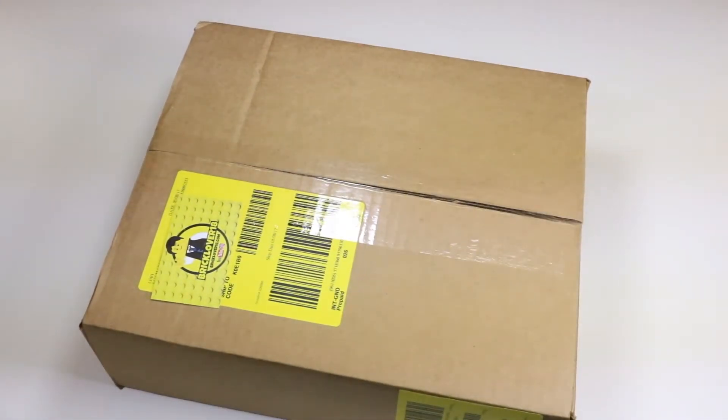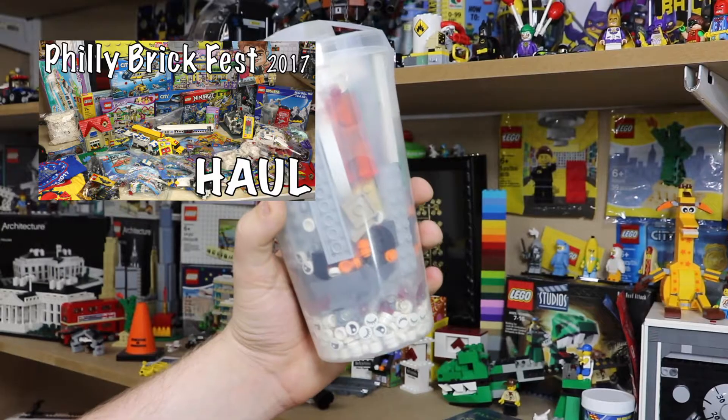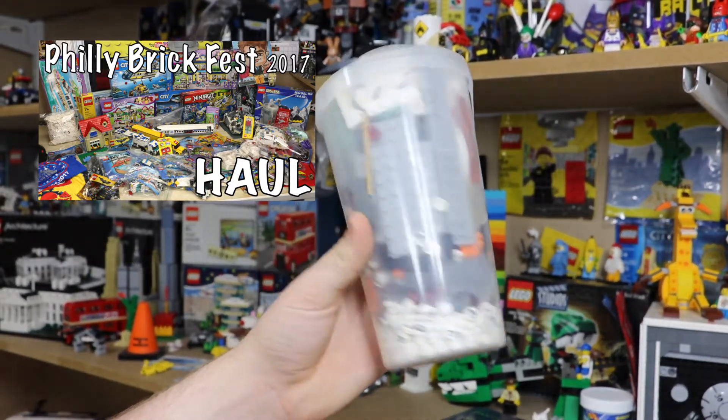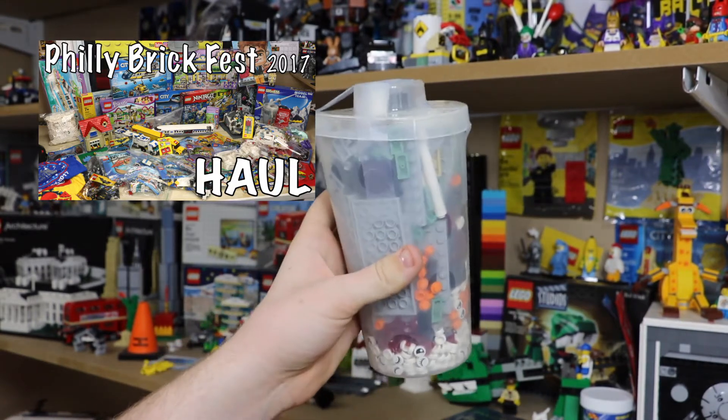A couple weeks ago I went to Philadelphia for Philly Brick Fest, and one of the things I did while I was there was go to the Prince of Persia Lego store — mainly because I wanted to check out the store, but also because I was really hoping they'd have some of the new brick heads in stock, because I really love that new line.